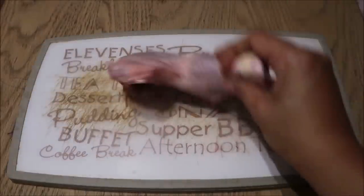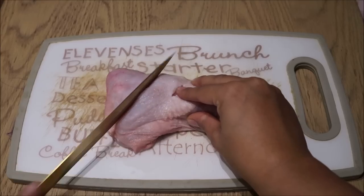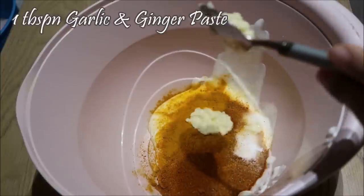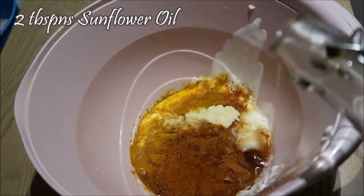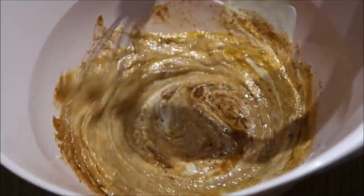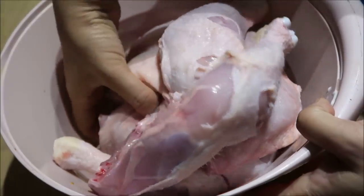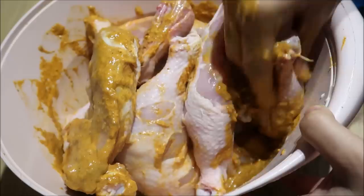Then I prepped some tandoori chicken legs. I had these chicken legs and made a marinade for it. I've got some yogurt, tandoori masala, some salt and a couple of other spices, garlic and ginger paste, some lemon juice and some oil. Just whisk that all together, then put your chicken legs in. Ideally I like to do this with a glove but I didn't have any, so it was by my fresh hands instead!